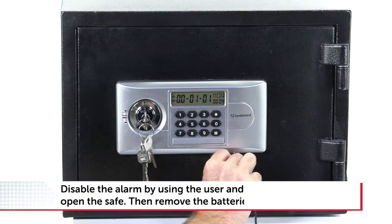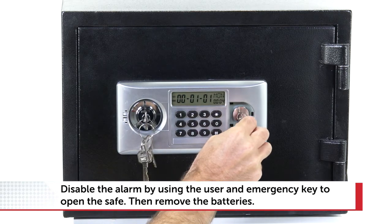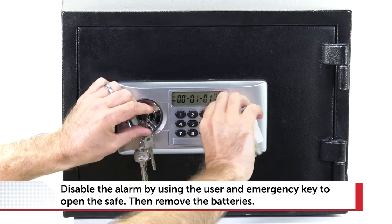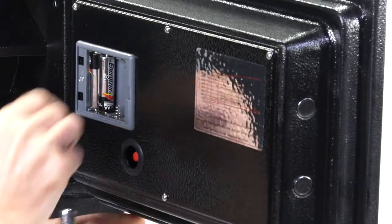To stop the alarm, insert the pin from the emergency battery box at the base of the keypad as shown and pop the emergency key cover. Then insert both keys, open the safe and remove the batteries.